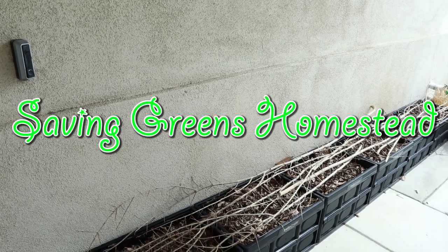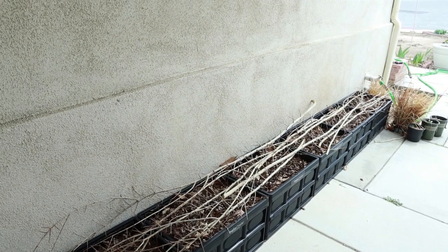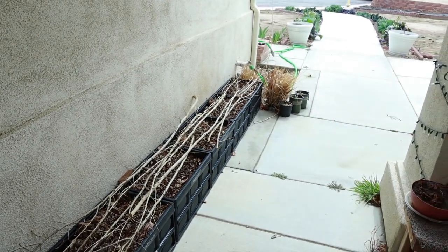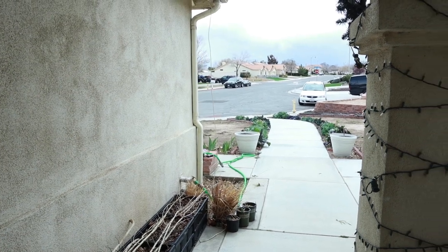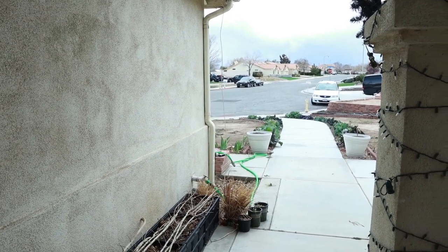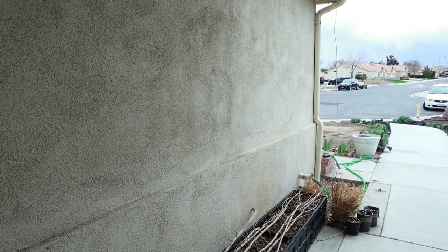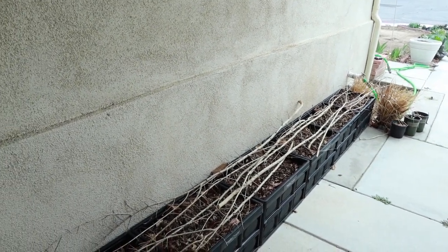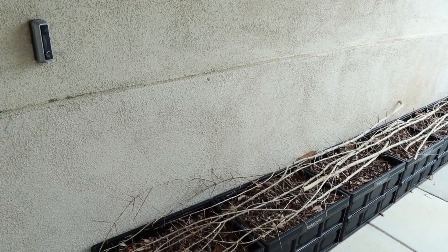Hey everybody, welcome to Saving Greens Homestead. My name is Keisha and today I want to show you guys what I've been up to. Since the last time I talked to you guys, we had some weather come through — they were saying possible snow but it didn't turn out that way, it was just rain. Now we've got another storm system coming through dropping us more rain, which is fine because we need it. I live in Southern California in the high desert, so we're usually in a drought-like situation and we can use all the water we can get.